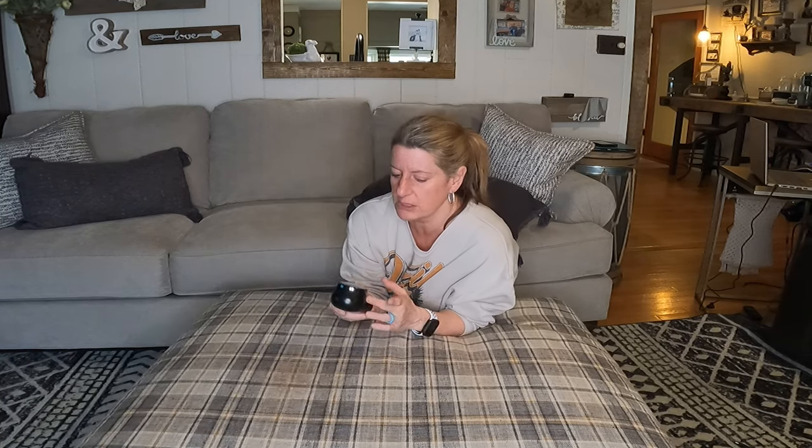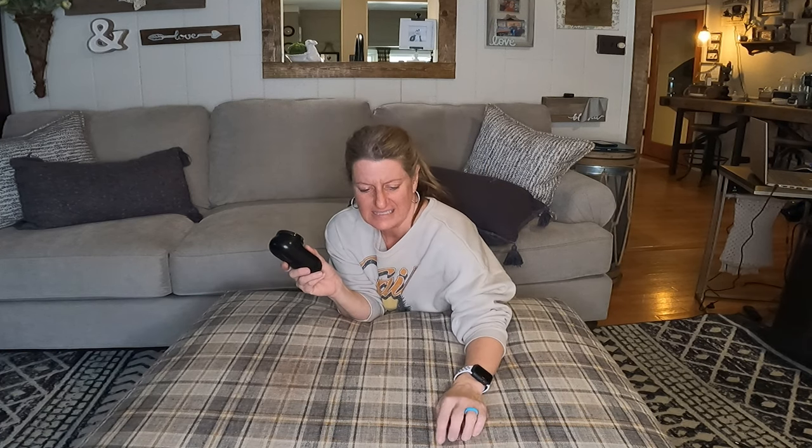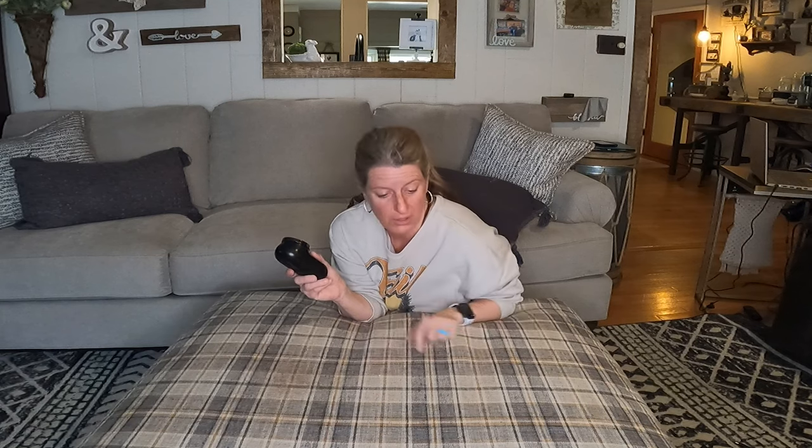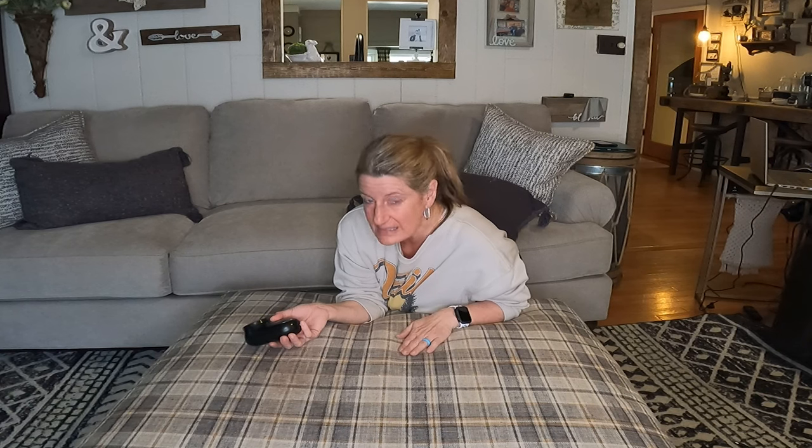I went around the house and got a few things that I've been wanting to do this to. This here has little pills all over it and it drives me nuts because I hate the way it looks. I didn't want to have to replace this just because it's got the little fuzzies.